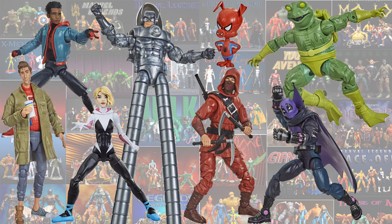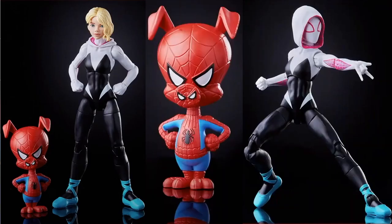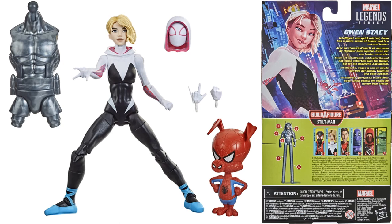This next one is not really a 2020 release — it's a 2021 release — but we had the Gwen Stacy from the Spider-Man: Spider-War story arc. She comes with the Spider-Ham figure, an open mask, a closed mask, and also the torso from the Stilt-Man Builder figure.